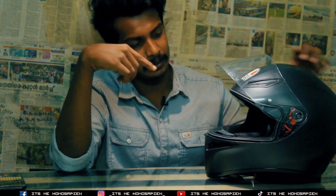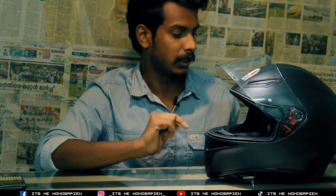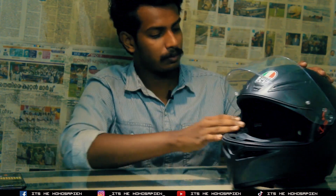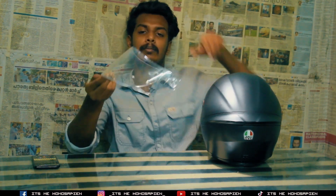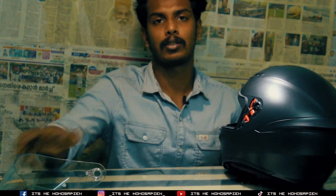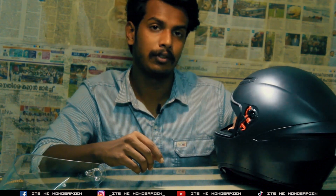We have a helmet with the specs and the legs are smooth. We have a helmet with the specs. Let's start with the helmet. This is a visor. This is a plain visor. This is a tint and smoke visor. This is around 6000 somethings. This is a visor for the MD helmet.